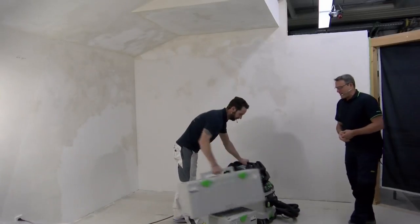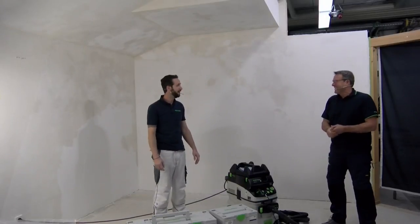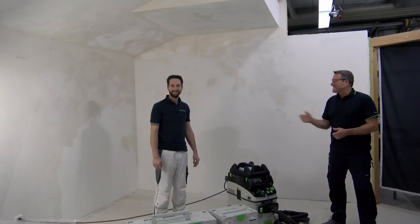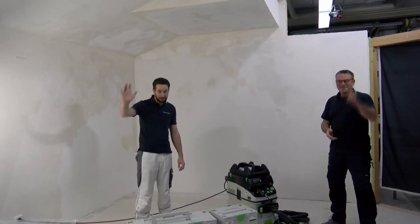So guys, with that built-in light you save real time and money. With the eccentric sanding you get really nice surfaces quickly. And the vacuum system lets you use the Planix long neck sander on walls and ceilings as a complete system — Systainer Generation 3 with the dust extractor. That's it! Thank you very much for watching, and thank you Dino for this great presentation. See you next time — stay healthy, bye bye!